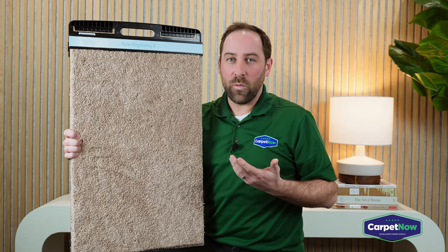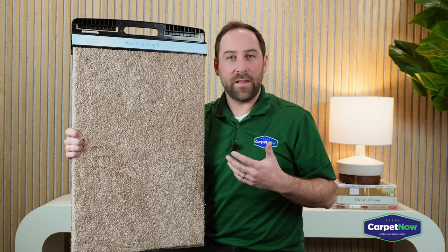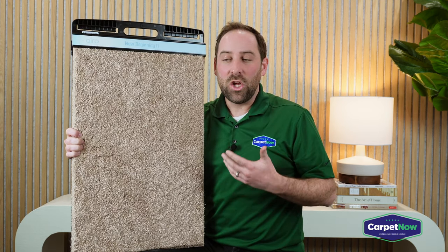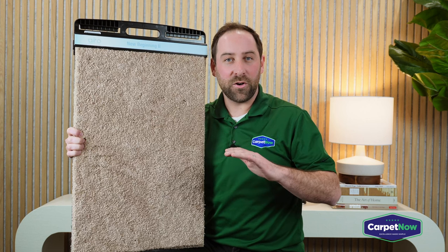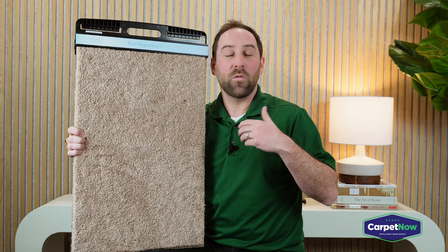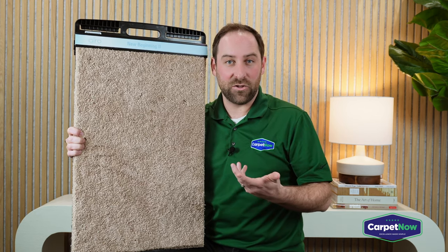Most of the time when you want to put in a carpet that is hyperallergenic and easy to clean, you really want to look for a pattern or a very short Berber carpet. Those traditionally work the best if you have someone that has a lot of allergies.